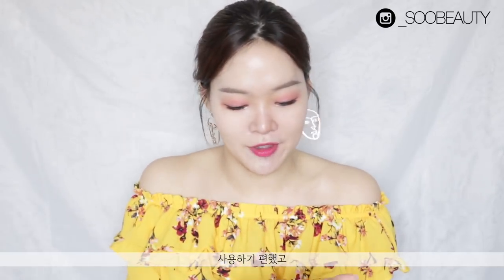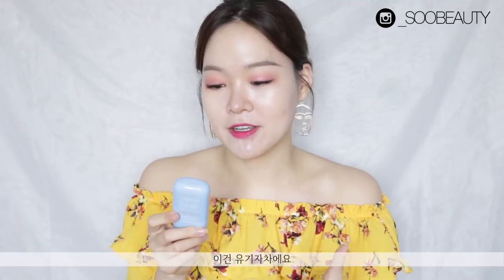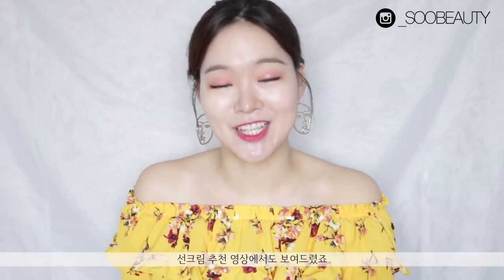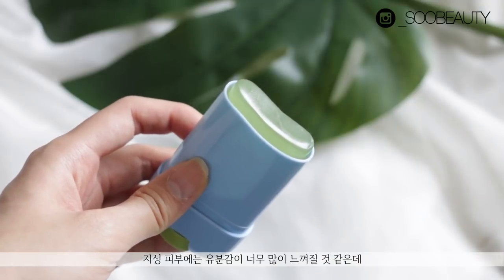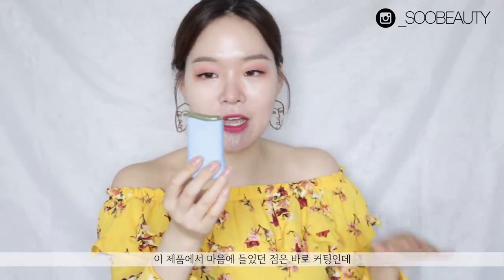I liked the slim packaging — very easy to use. The last sun stick is the Labiotte Blue Safety Sun Stick, a chemical sunscreen. I actually love the Blue Safety Sun Gel, which I showed in my sun cream recommendations a while ago, so I reviewed the sun stick as well. This one is definitely hydrating — I recommend it for dry skin. If you have oily skin it will feel a bit heavy. It glides on super well and has a curved cutout, unlike the flat cutouts of the other sticks, which makes application into the nooks and crannies of your face much easier.